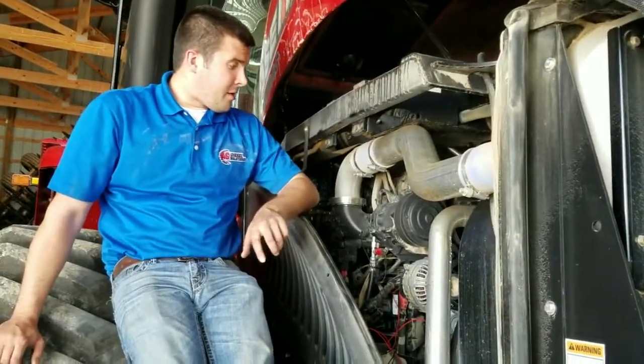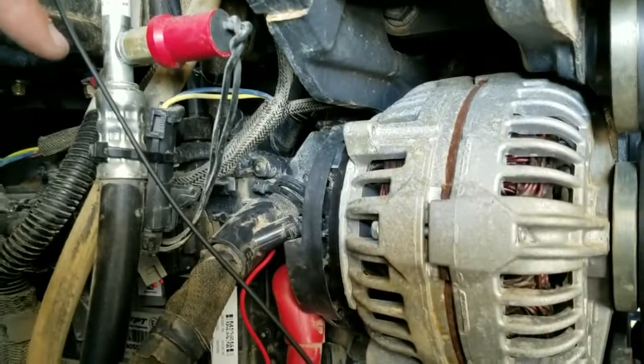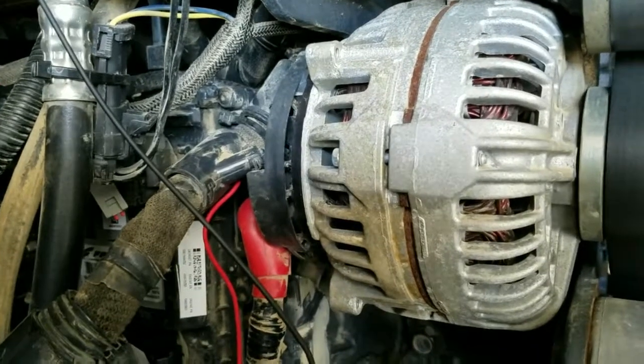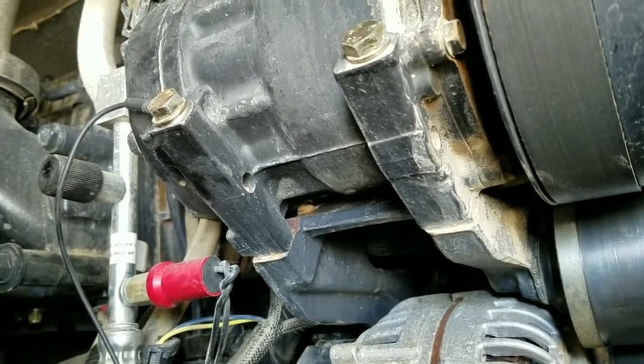We've now got the power and ground mounted on this module. As you can see we got it mounted securely. This bolt for the ground is 13mm, as well as the nut on the alternator is 13mm. We got the power ran to the alternator and got the ground ran to the AC compressor. As I stated earlier, we did have to take a knife and clean some of this paint off to make that shiny for a good ground.